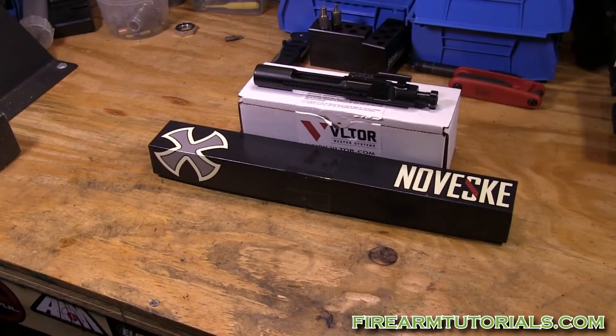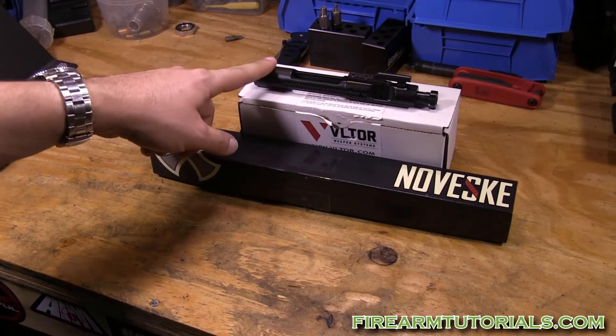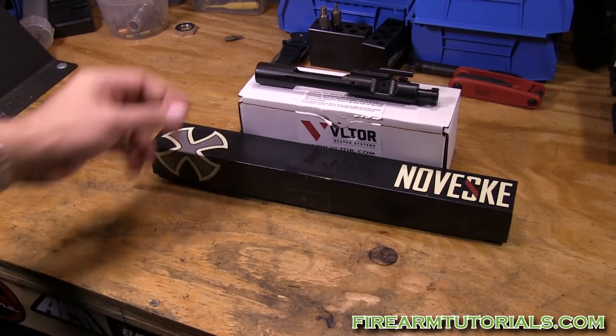Hey everyone, it's Eric with FirearmTutorials.com. Today we're going to look at some parts I've purchased for a 300 Blackout upper. Let's take a look at the bolt carrier group — I just went with the black nitride, nothing fancy.